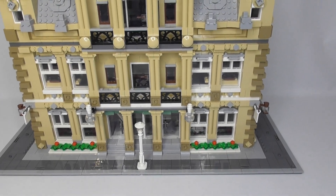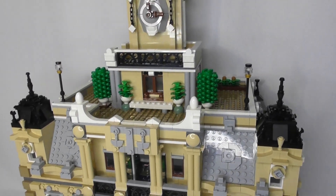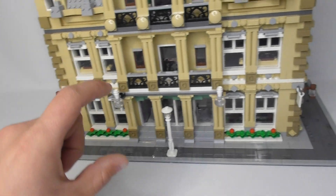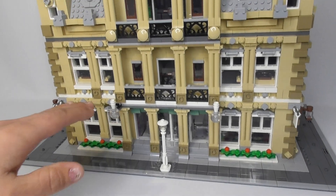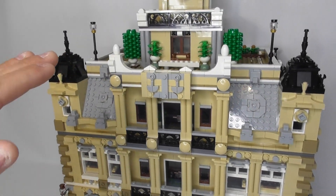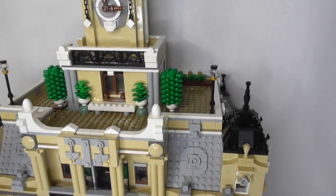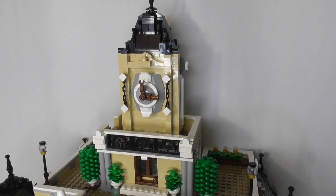First off I thought we'd take a look at the exterior of the courthouse and then also the interior details. This is a modular building so you are able to remove the different sections, the different floors. We have the first floor, then the second floor, the third floor is where the roof starts sloping inwards a little bit, and then there's the rooftop with all the plants and trees, and then there's the clock tower on top.